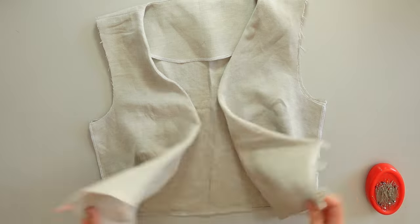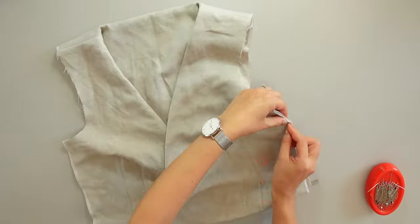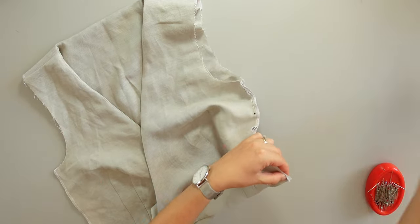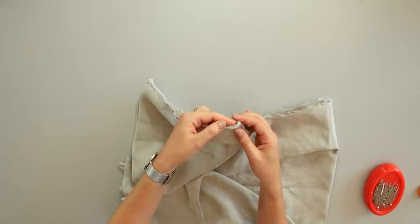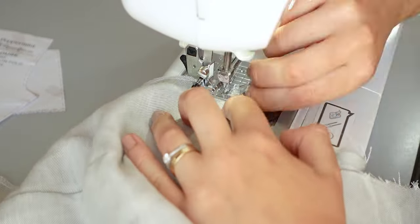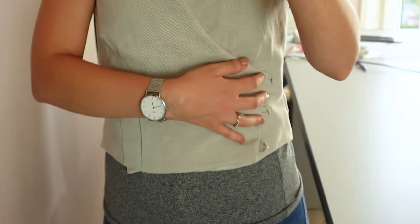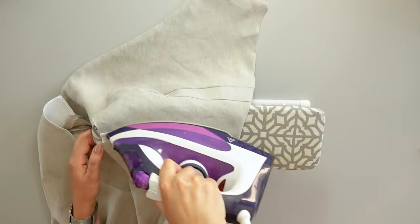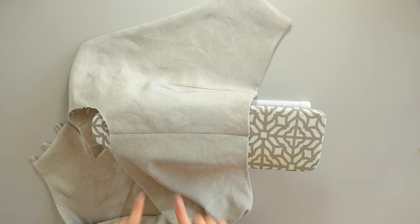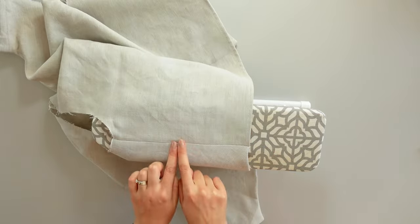This is how the top looks so far. Now I will assemble the sides. I place the sides right sides together and pin. I cut the excess fabric from the bias binding. I will sew 1cm from the edge. Now I press the seams open. To have a nice and clean finish on the inside, I will top stitch both sides of the side seams, 5mm from the edge. This is how it should look like.